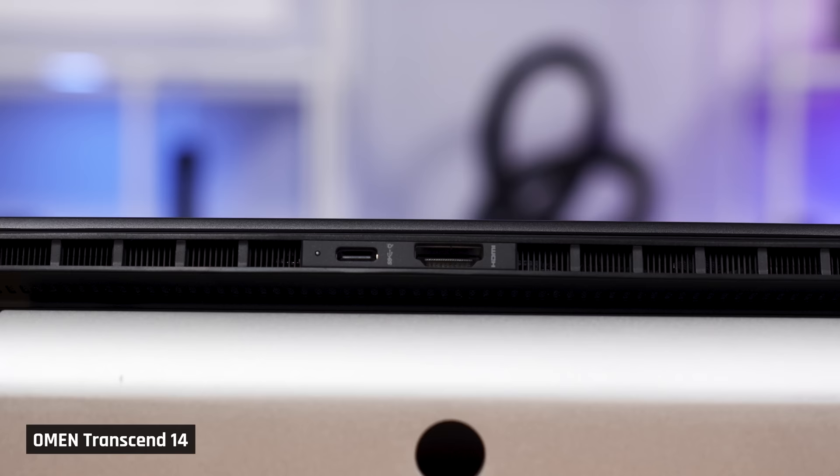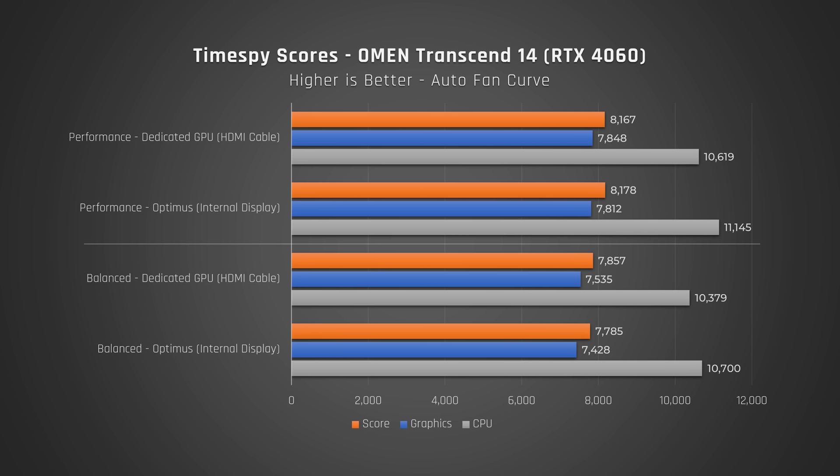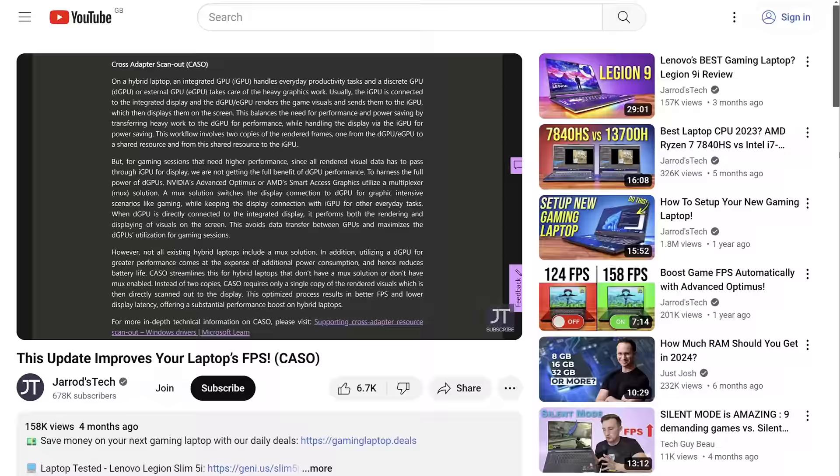You may be concerned that this laptop doesn't have a MUX switch — don't be. The HDMI port on the back of this laptop connects directly with the dedicated GPU. We tested both the direct connection to the GPU and via Optimus, and we saw no noticeable difference in performance. If you're wondering why modern gaming laptops no longer see a sizable benefit from using a MUX switch, please watch Jared's excellent video on cross-adapter scan-out technology. Link is in the description.